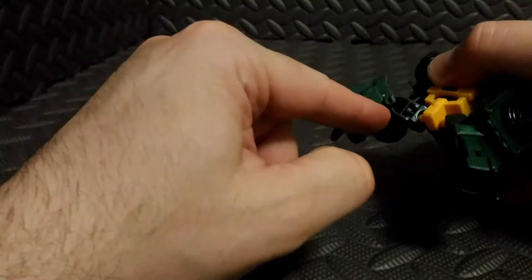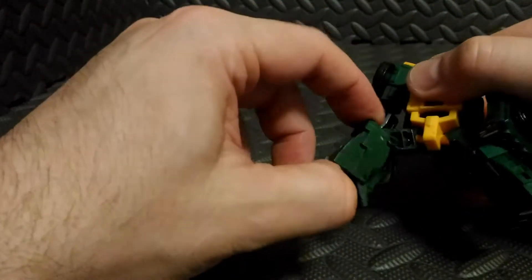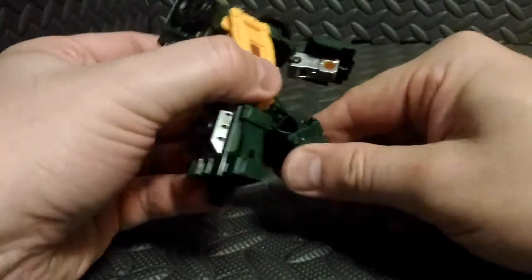He has a hinge in the knee so they can collapse quite a bit — that's part of the transformation — so he actually has a lot of range in the knee. All these joints are duplicated on the other side.